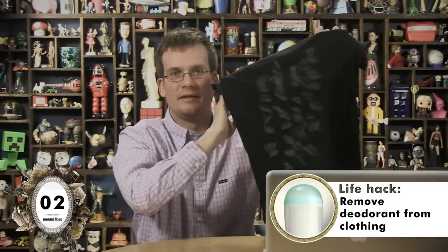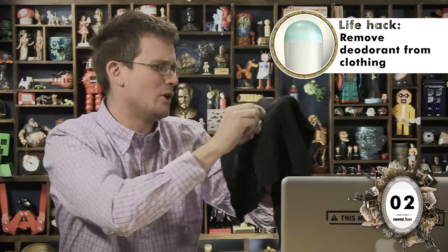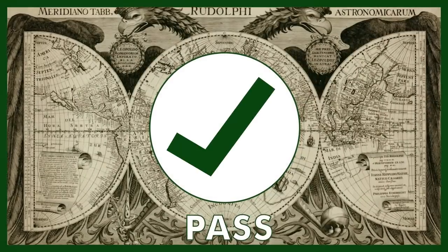This is a black t-shirt covered in deodorant. Clearly it is not my size. The internet tells me I can remove this deodorant with a dryer sheet. Let's see how that goes. Marginal pass. I'll tell you what will work — a laundry machine.